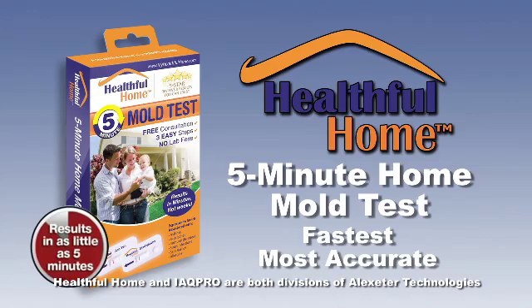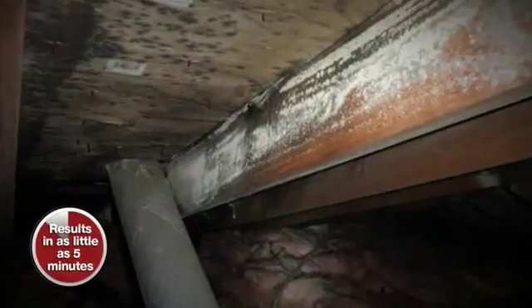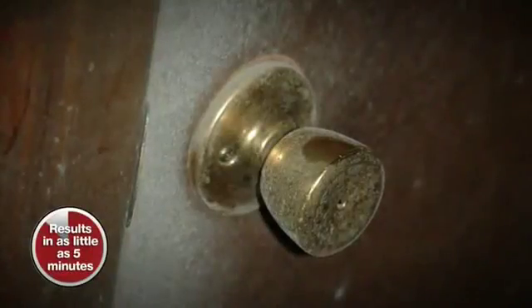It's the fastest, most accurate test available. Unlike other home mold tests, the IAQ Pro provides the information you need to determine what type of mold you have, in minutes.